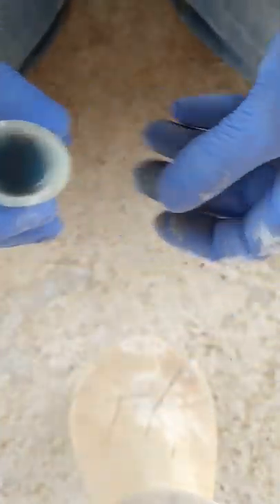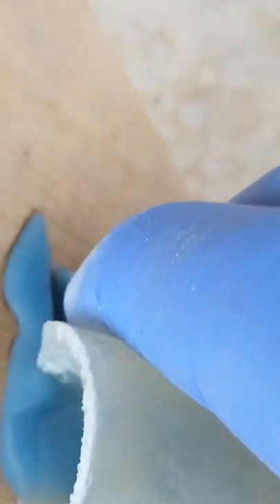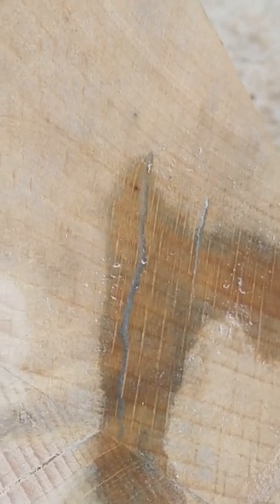Now all I have to do is basically pour it right here into the crack, and then wipe off the excess. It's filled, and removing these little chunks is extremely easy. I've filled the crack in an extremely easy manner.